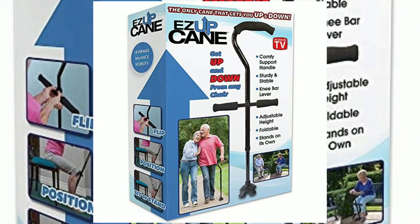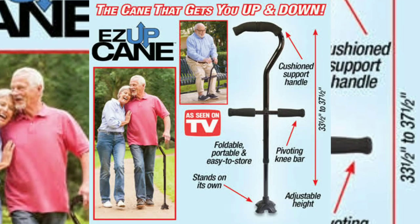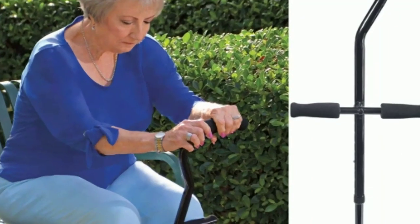Hello friends, today I am going to show you a product which is very useful for your safety. Let's see what this product is and how you can use it.